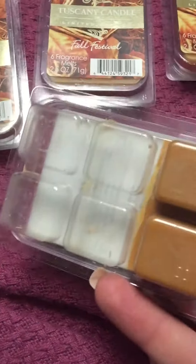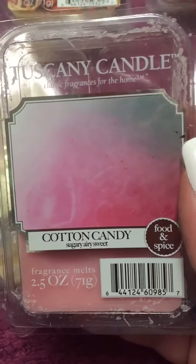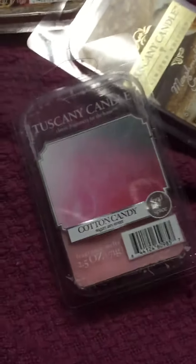This one is partially used, and then this one is full. And then this one is the Cotton Candy. I've used two cubes of this one so far. I really, really like this one.